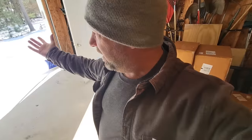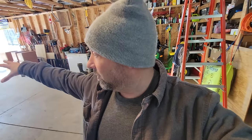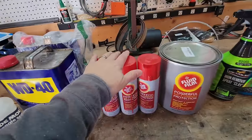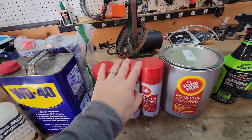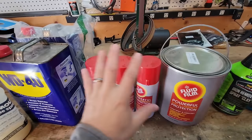Usually takes me about five or six cans each time, so you're looking at about 50 bucks in the fall to undercoat that entire vehicle. In the spring I usually use about three cans. At about 10 bucks a can — not too bad. Works fantastic. That's going to protect all of your undercarriage stuff.